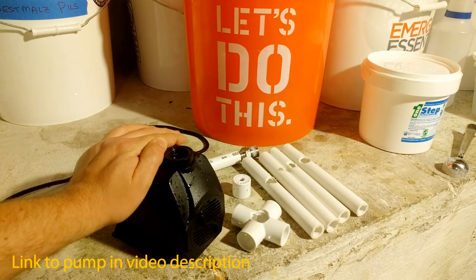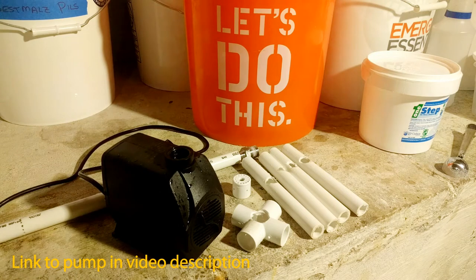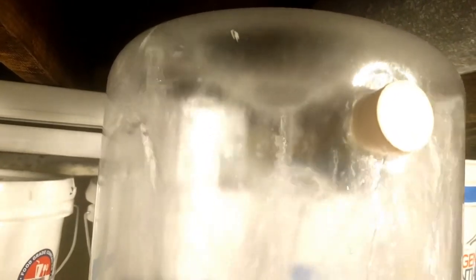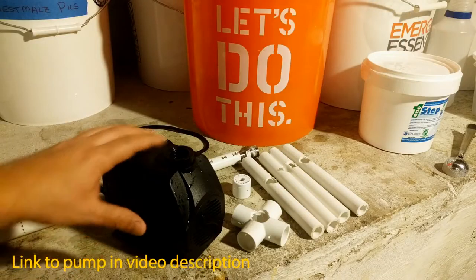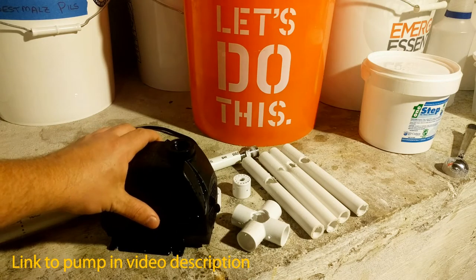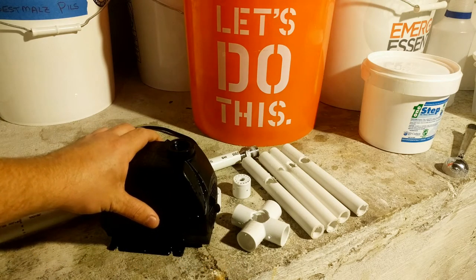Let's talk about the pump. This is probably the most difficult part of the whole piece. What you want to pay attention to is the gallon per hour flow rate. This one is 880 GPH, so anywhere between 800 and 1,000 is probably safe. I picked this up on Amazon — it's on sale right now for about $22 including shipping. Not a bad deal, and it's probably the most expensive part of this whole setup.